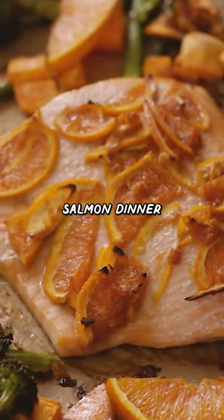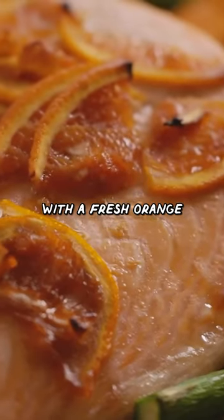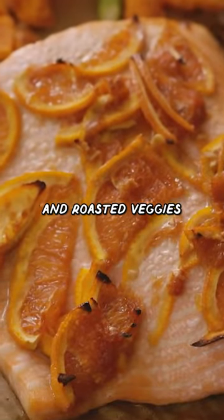Beautiful sheet pan salmon dinner with a fresh orange marmalade glaze and roasted veggies.